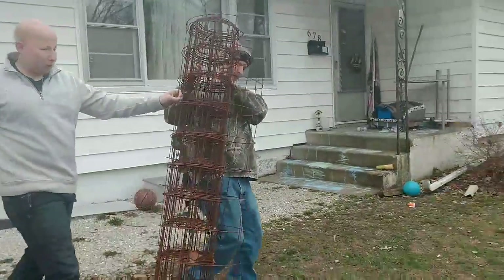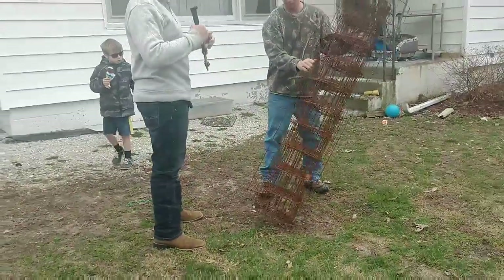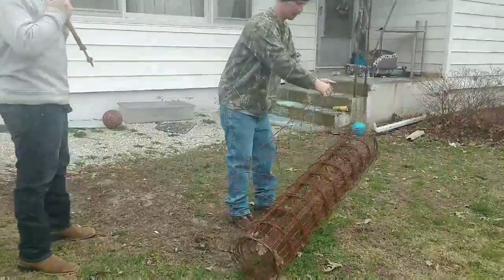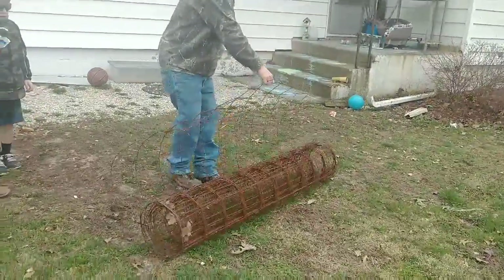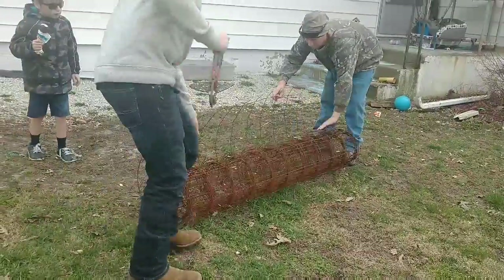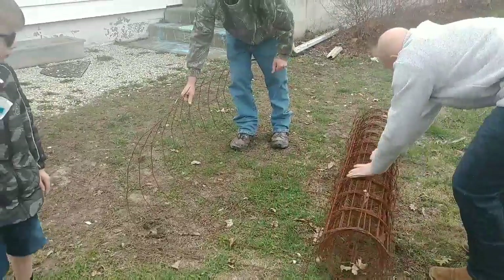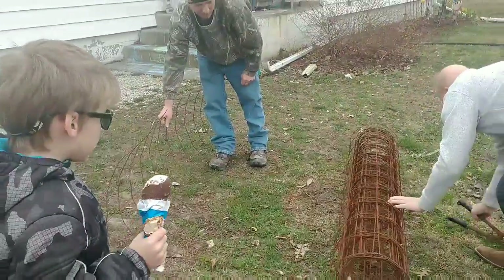Today Ryan's going to show you how to make your own homemade tomato cages out of a roll of iron wire — like fencing, like cattle panel fencing. It's a little rusty, but that's not going to hurt nothing.